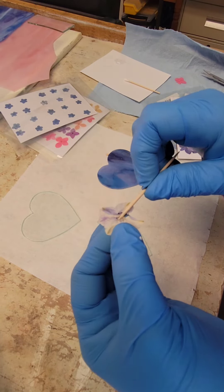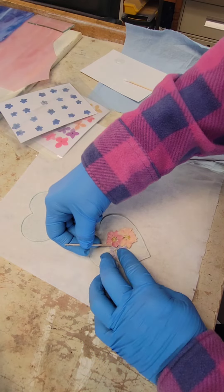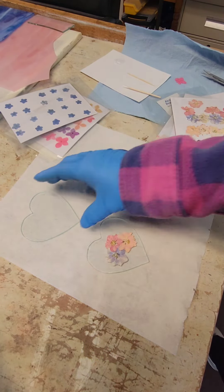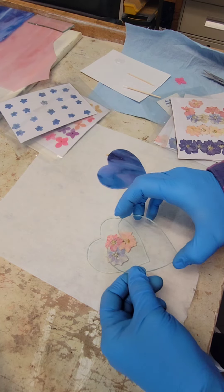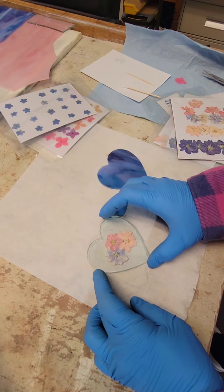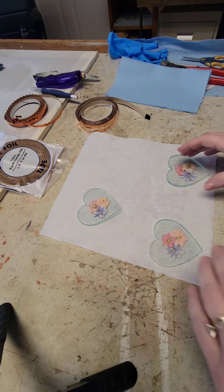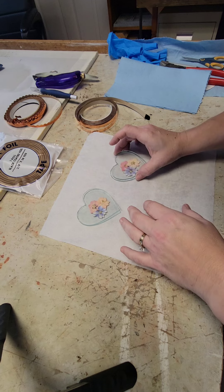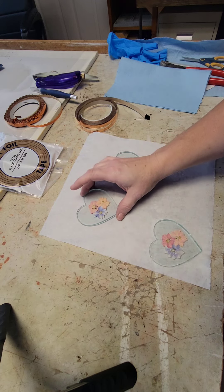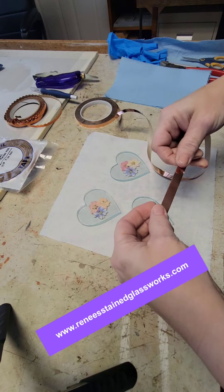It's hard with gloves and I shouldn't have these on now. This is going to go over that and then we're going to tape it together. My pieces are nice and dry now — they've been sitting for a while — and I'm going to go ahead and foil them. The Edco, that's what this is. You can find that on my website if you're interested.